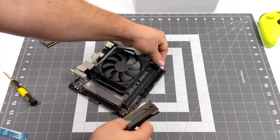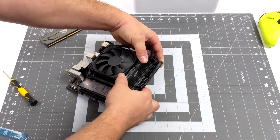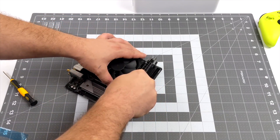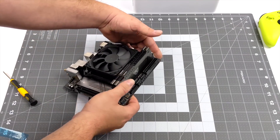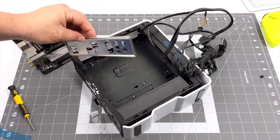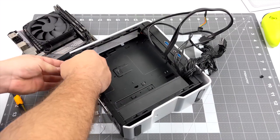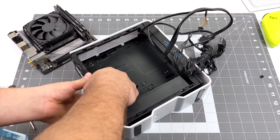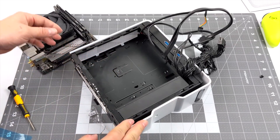Now it's time to put the RAM in — 16 gigabytes of DDR4 running at 4400 megahertz. This is a bit expensive, but keep in mind with these APUs the faster the RAM, the better performance you're going to get. Now that everything is in place on the motherboard, it's time to throw it in the Chopin case. Keep in mind you can't get these from the factory in white — I was hoping they'd release them that way, so I just took the black one for around 100 bucks and painted it white.